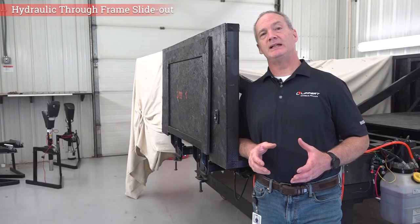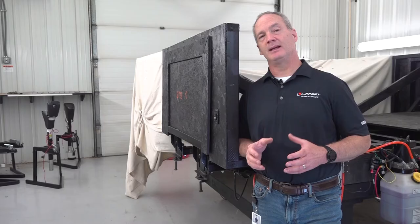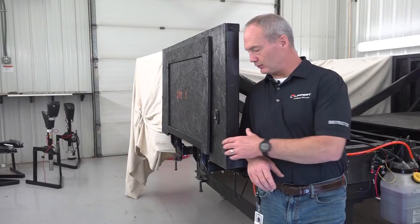Let's look at the operations and the in and out adjustments of the hydraulic through-frame slide-out system. First, we verify that the batteries are fully charged and operational, and that there are no travel locks on the system. Now let's extend that room all the way out.